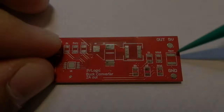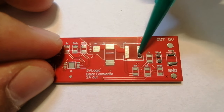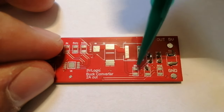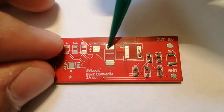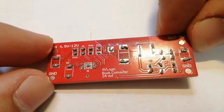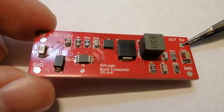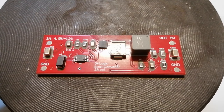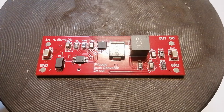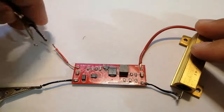Now it's time to build this thing. First I covered the pads with solder paste using a syringe — I thought it was going to be easier than it was; I made a bit of a mess, but it worked out. After the PCB is covered in tiny solder paste dots, we apply all the components, and after that we melt all the solder with a heat gun or hot plate. The result is pretty satisfying.